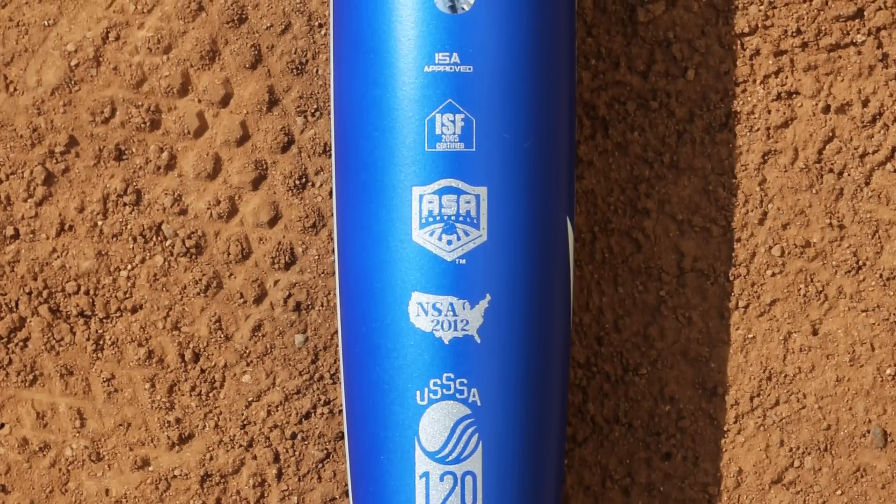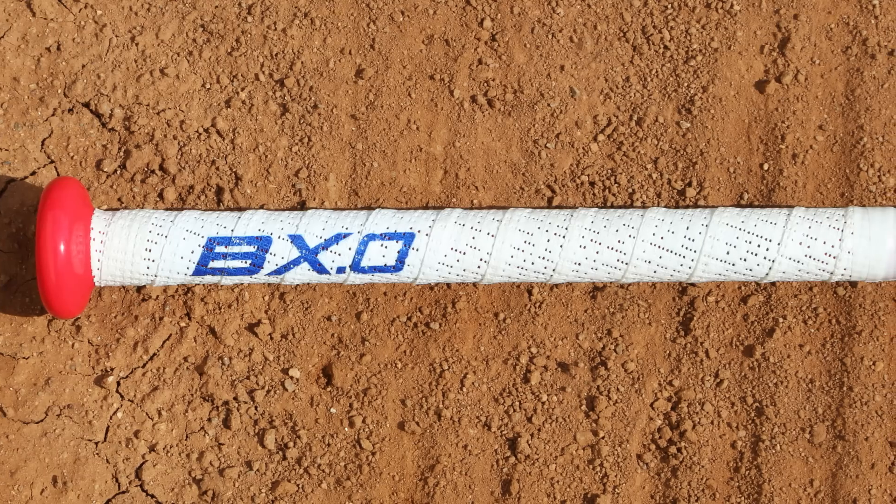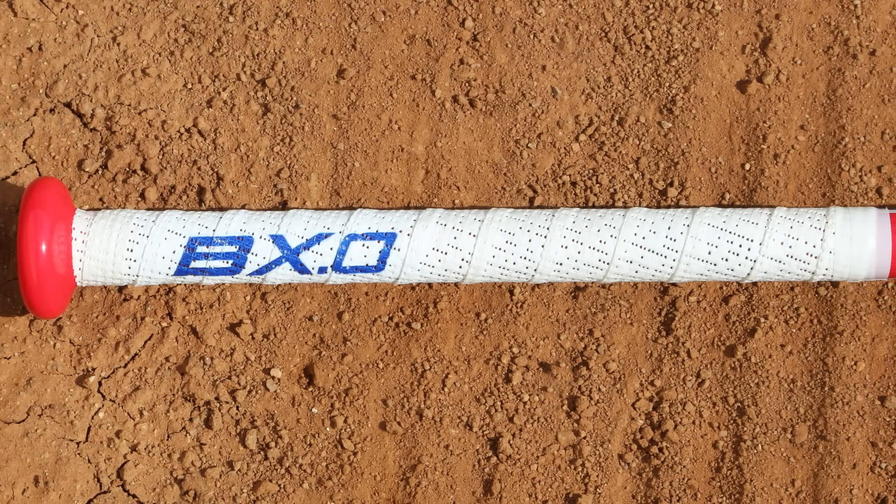This has a 13.5 inch barrel and a huge sweet spot. It's got a white gauze grip — super comfy and easy to grip.